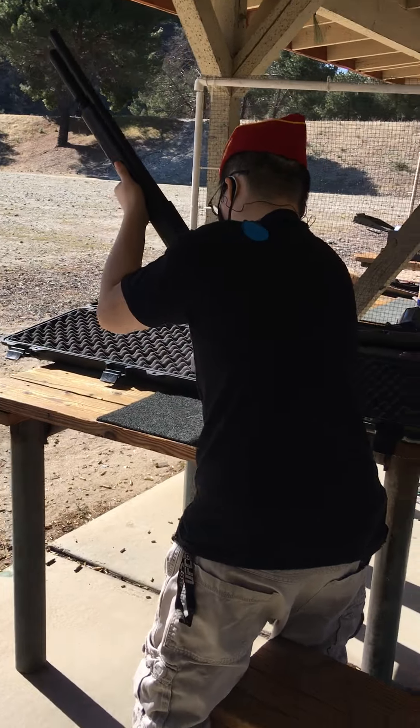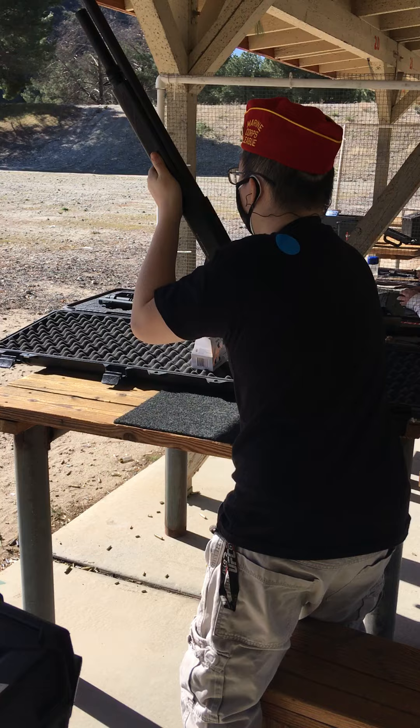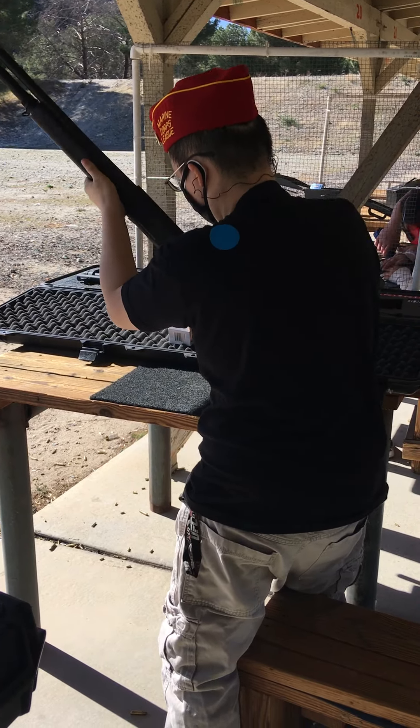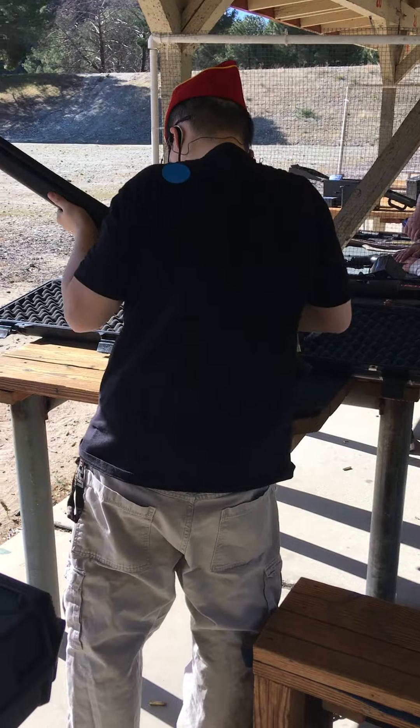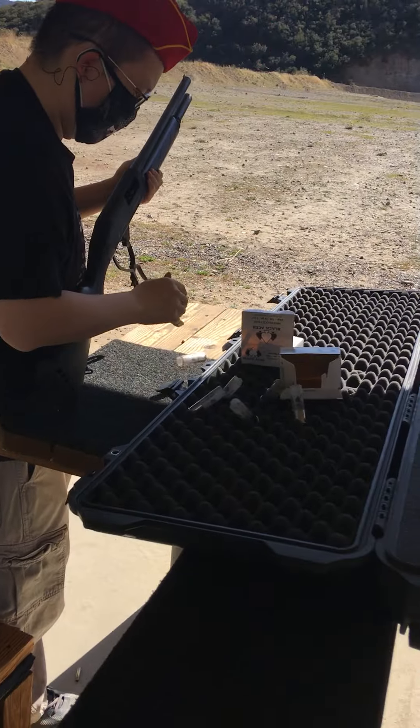Okay, you did good. Let's fill this up again. Get shot running. What did you see? It should be one. It might be a little tight.